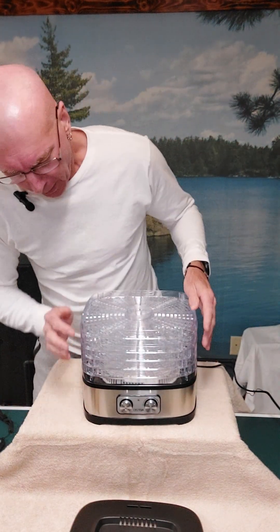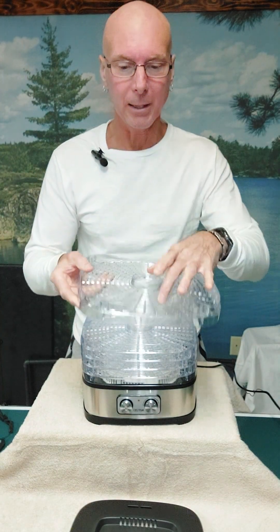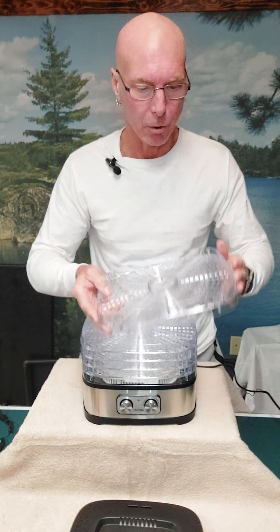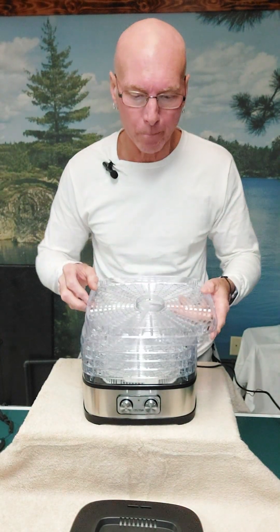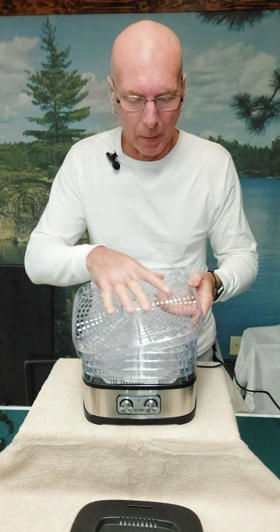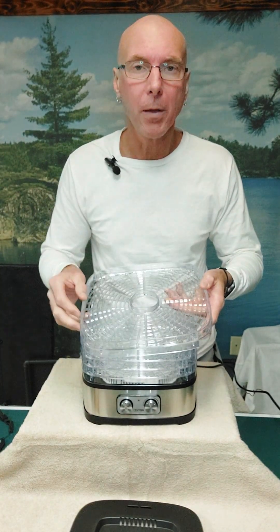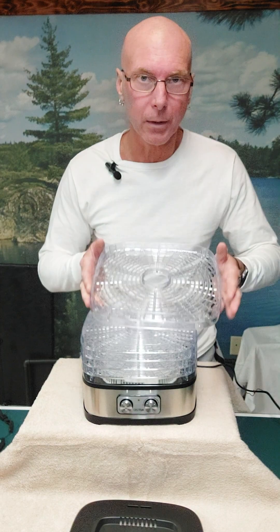So do I like this thing? I absolutely love it. It has five transparent, removable, and easy to clean trays. When I had the bananas on there, about halfway through they started to stick because that's part of the natural drying process. I would just peel them up and move them around, and that would kind of accelerate the drying process. So keep that in mind.